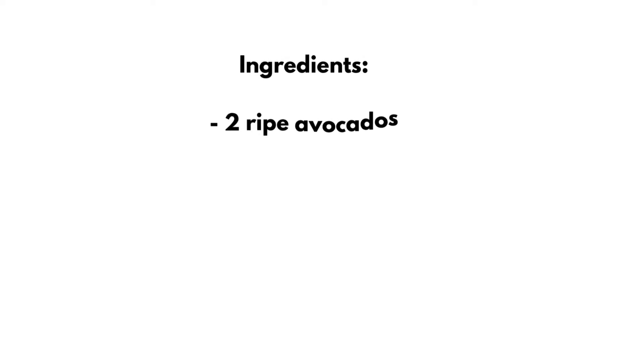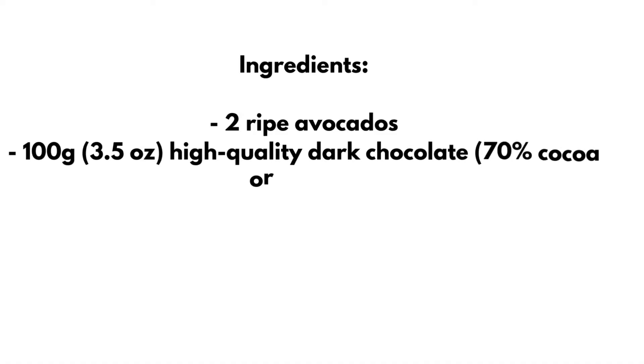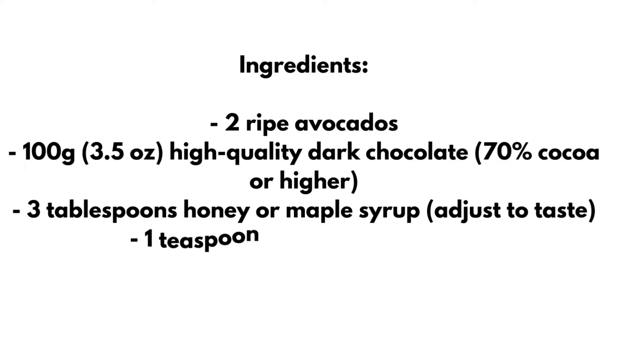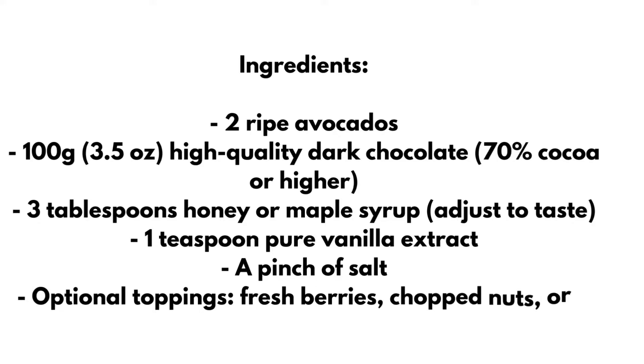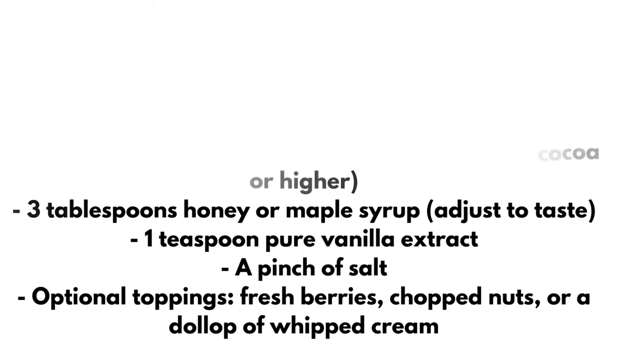Here's how you can whip up this divine dessert. Ingredients: 2 ripe avocados; 100 grams (3.5 ounces) high-quality dark chocolate, 70% cocoa or higher; 3 tablespoons honey or maple syrup, adjusted to taste; 1 teaspoon pure vanilla extract; a pinch of salt. Optional toppings: fresh berries, chopped nuts, or a dollop of whipped cream.